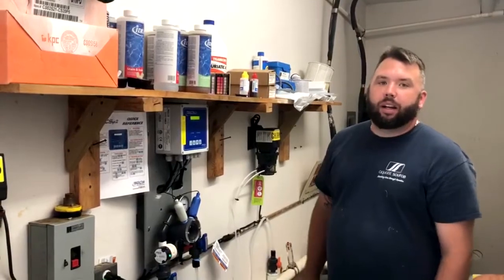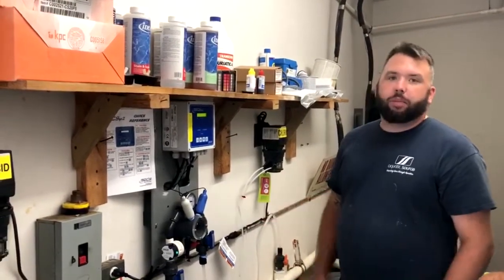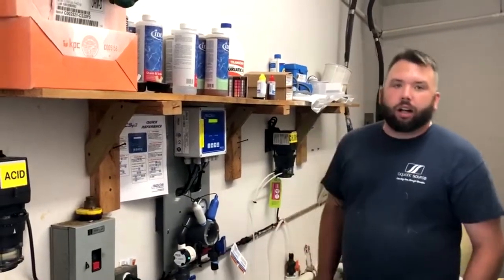Hi, my name is Scott, I'm here with Aquatic Source on Michigan Pool News, just here to show you a simple installation of a Vexus 2 controller on an outdoor condominium pool.